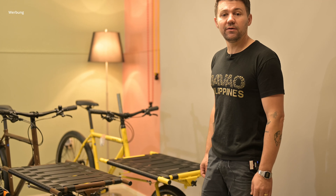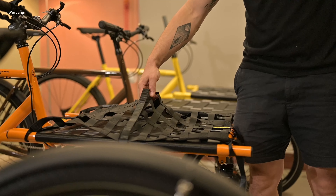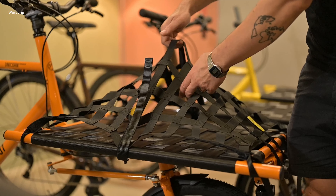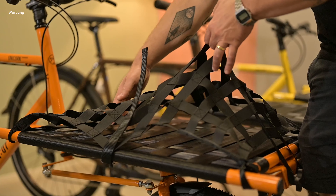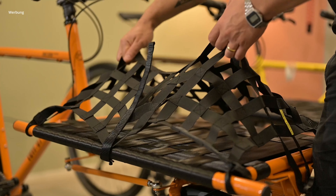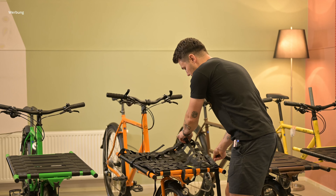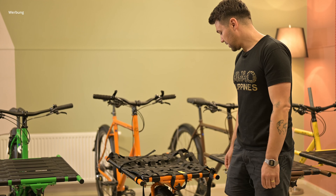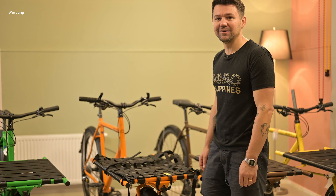New things that we recently added and redesigned a bit: we introduced the new elastic net, which helps you to carry your groceries or go camping and put all your stuff under. It's a very handy piece of equipment for your cargo bike. It's elastic, quite durable, with adjustable sides so you can fit bigger and smaller stuff. We managed to bring the price down a bit, so I think we're going to make a lot of people happy.